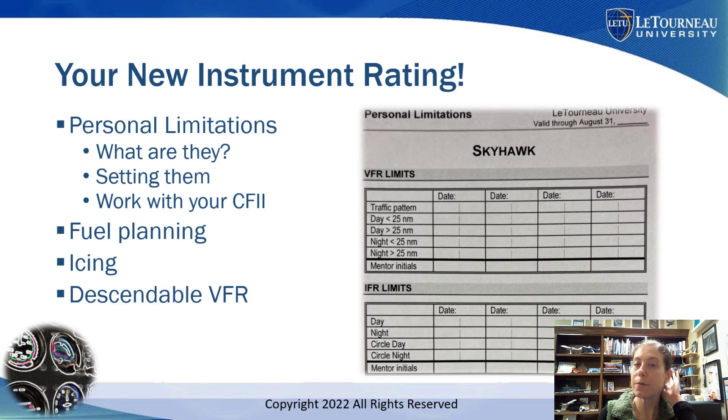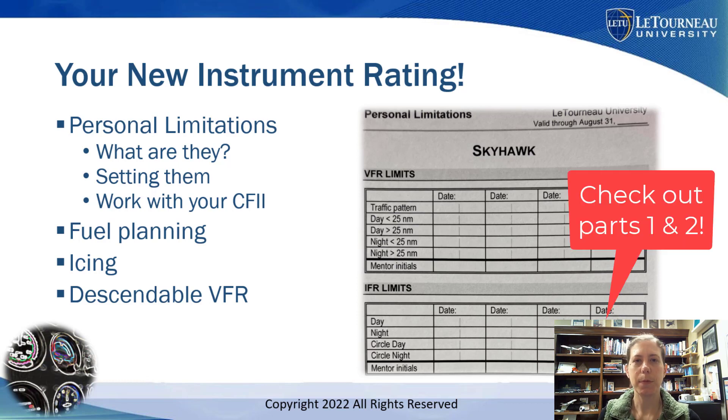I hope this video series has helped you with passing your instrument checkride. Would love to know how it goes — put some comments, maybe you have your own tips or tricks. I'd love to hear back from you. Don't forget to like and subscribe, and watch the other videos in this series about passing your instrument checkride.